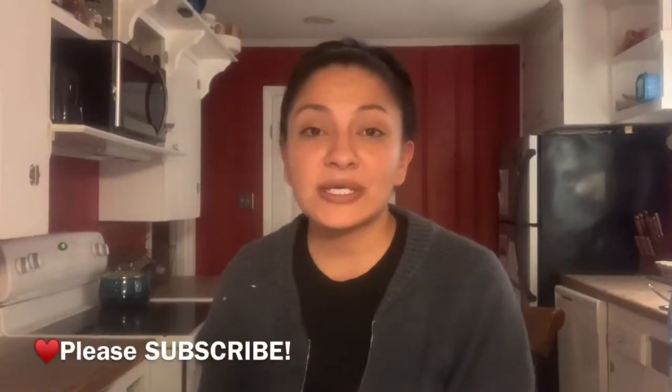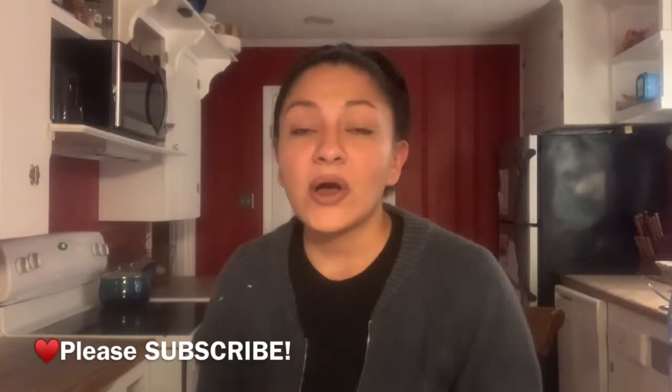Hey guys, welcome back to the Wesleys. We are so happy that you guys came back. I hope that you guys are enjoying our content so far. If you are, please be sure to hit the subscribe button down below and also give us a thumbs up. Our goal for this year is to try to hit 5k, so please subscribe — we would be so grateful to you guys forever.